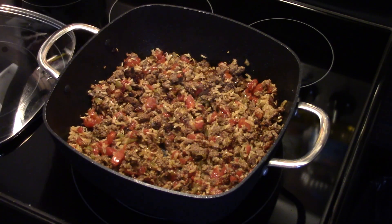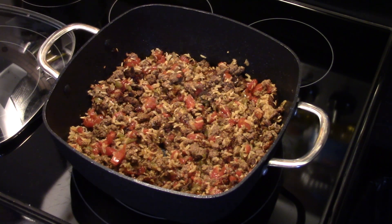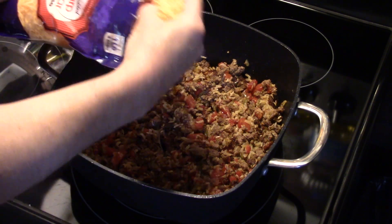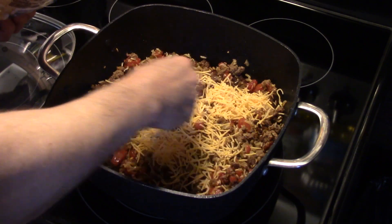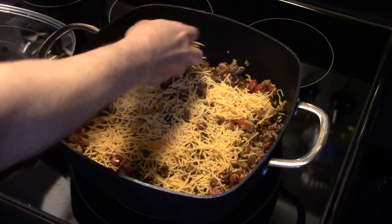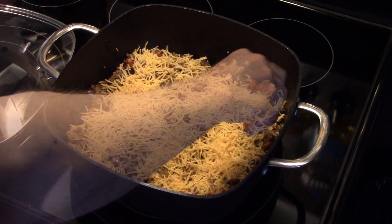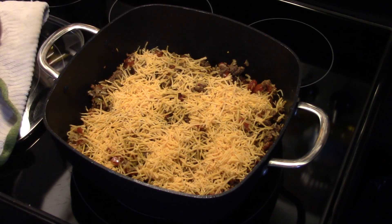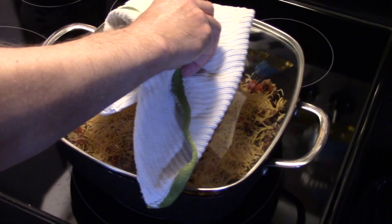And I'm going to take some shredded cheddar cheese. I'm going to put a healthy layer on top of the casserole. This is sharp cheddar. I'm going to cover this back up and put that back in the 350 degree oven for 15 minutes until that cheese is melted. Then it's going to be ready to go.